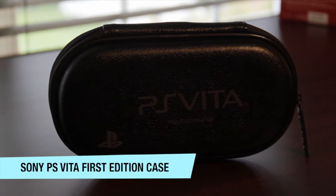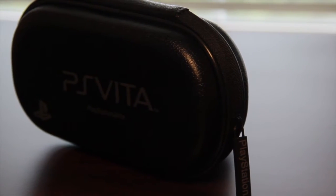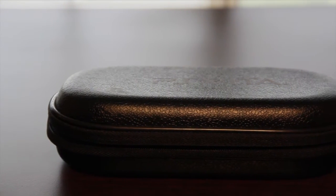Hey guys, it's Norwich Atecaple here and today I've got the review for you guys of the first edition PS Vita case. This case isn't available for separate sale and it only came with the first edition bundle that the PS Vita came out with, which did come out a week earlier than the official release.